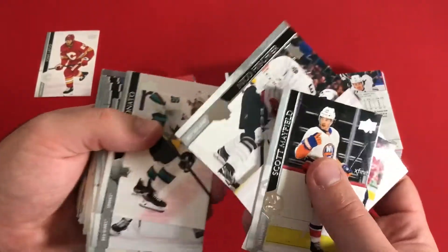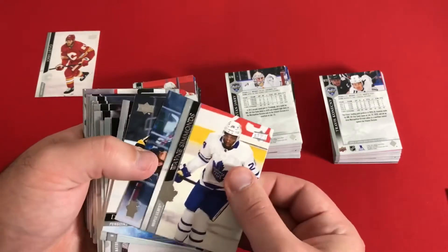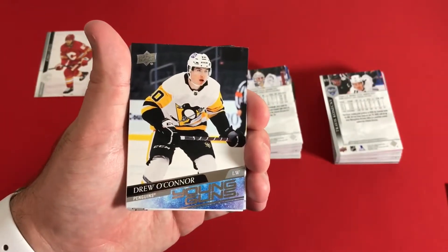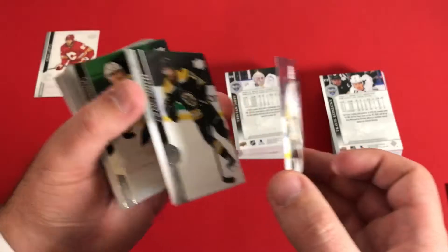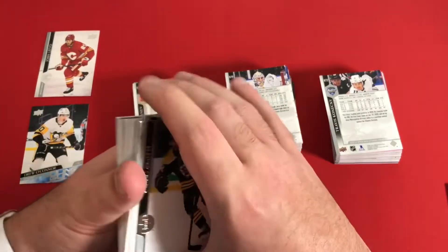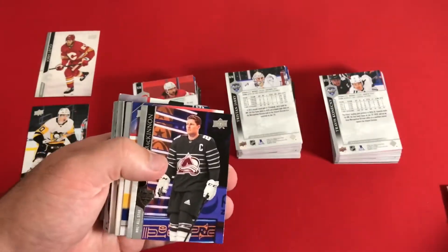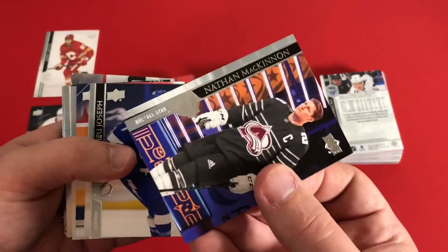We have some different NHL All-Star game variations — Sharks, Red Wings, Maple Leafs. I think it was the Tampa Bay Lightning that recently just won. Here's one of our first Young Guns: Drew O'Connor. From what I've seen from other YouTubers opening this product, the Young Gun checklist doesn't seem all that crazy this year. But these are certainly the cards we are looking after. I think we're expecting about six per box.